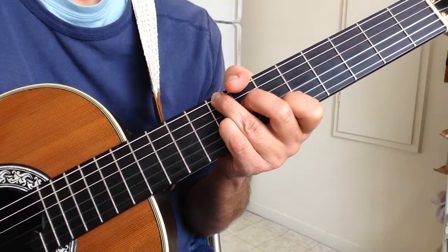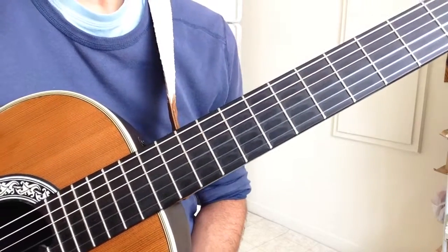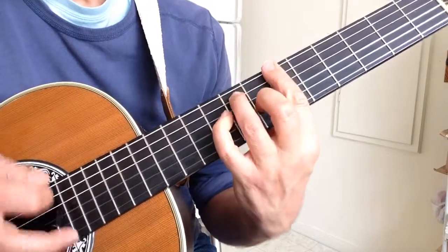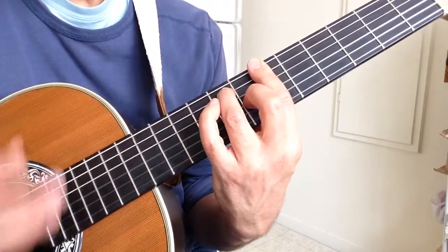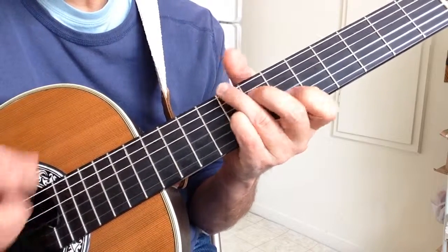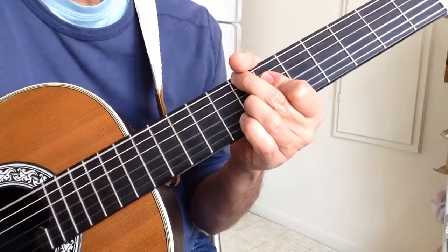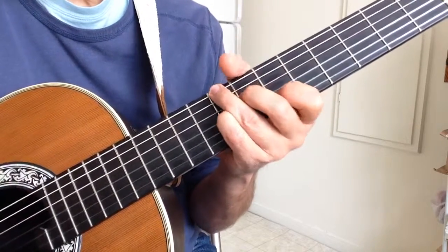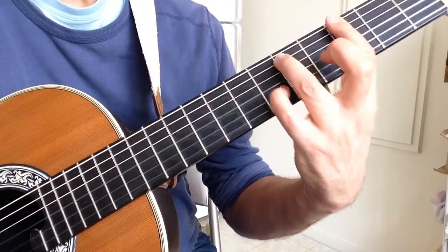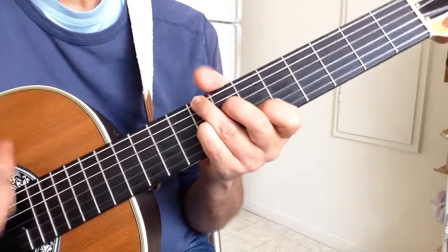From measure six we go from Bb7 to B diminished and then move on to F7. So the full sequence is: one, two, three, four — F7, B flat, F7, B flat, B diminished, F7, D7, D minor, C, F.